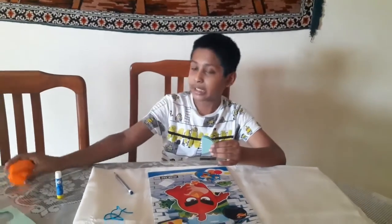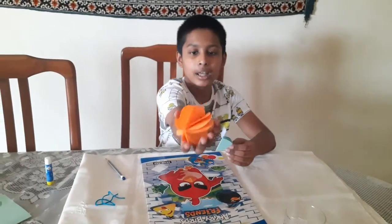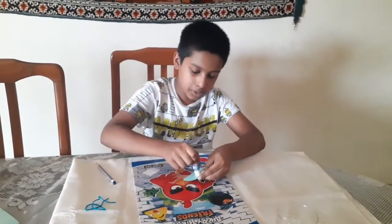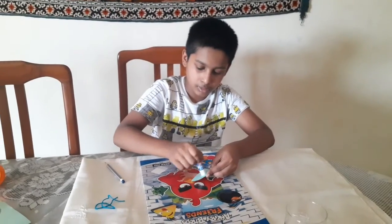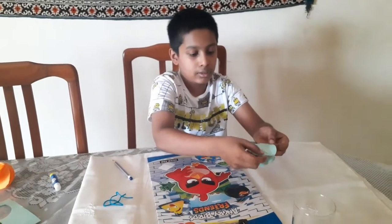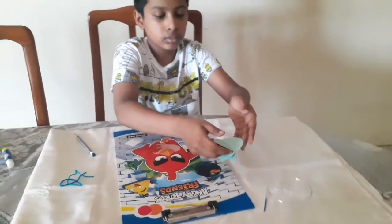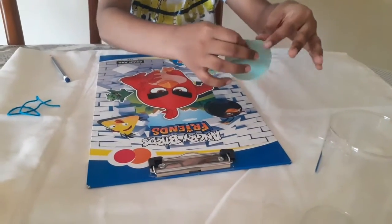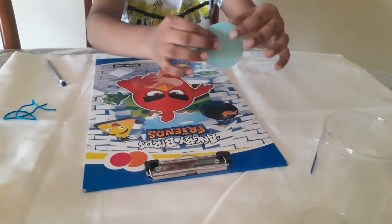Now you need to make it into a ball. For that you need glue — put some glue on one end, then take that part and the other end and stick them together. Press it nicely so that they stick well.